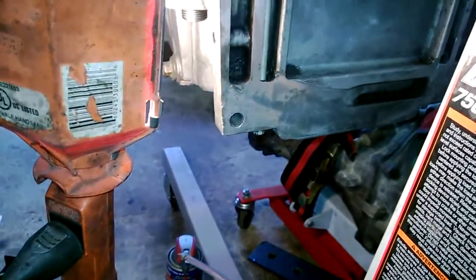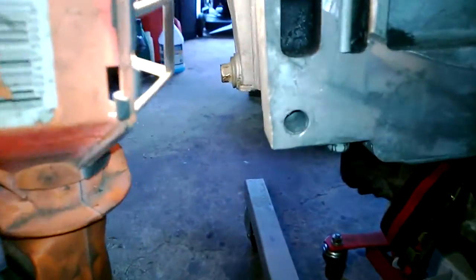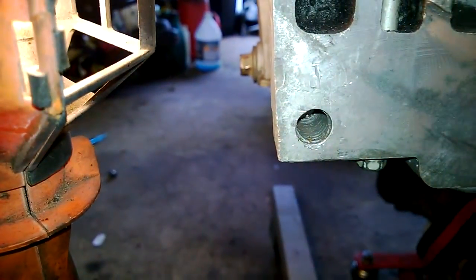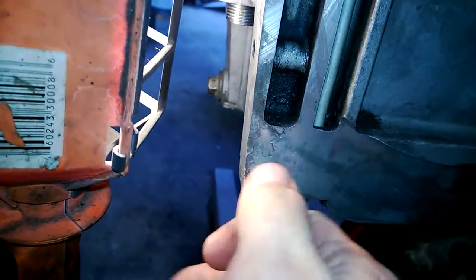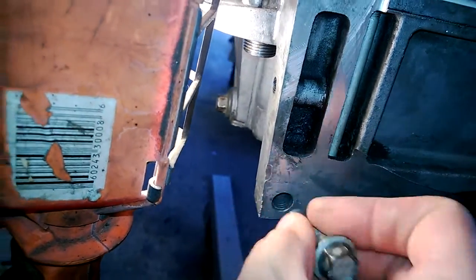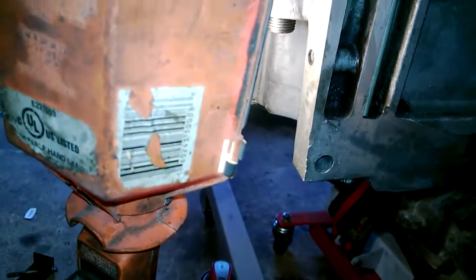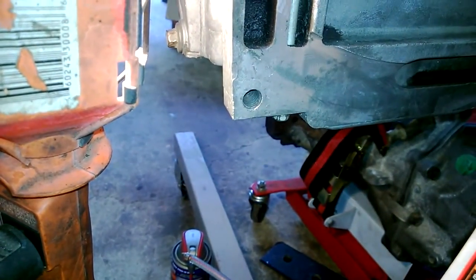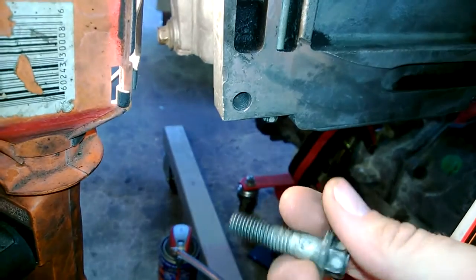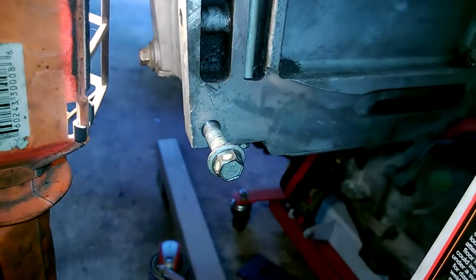Today we're going to check out fixing a stripped hole. That hole is gone — it's an M10. For those of you who don't know, the oil pan on the Gen 3 Chevy Motors is integral to the whole block. The bell housing actually bolts to it with these two bolts at the bottom. So fixing the hole properly was probably a good plan.